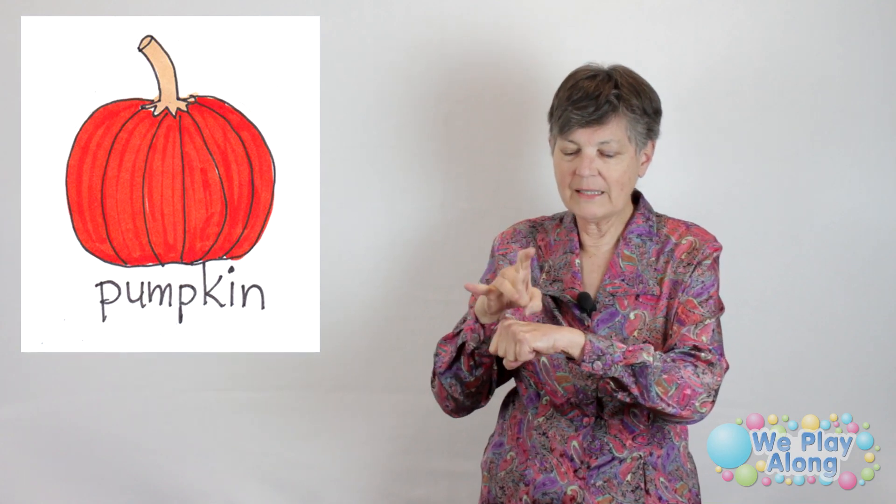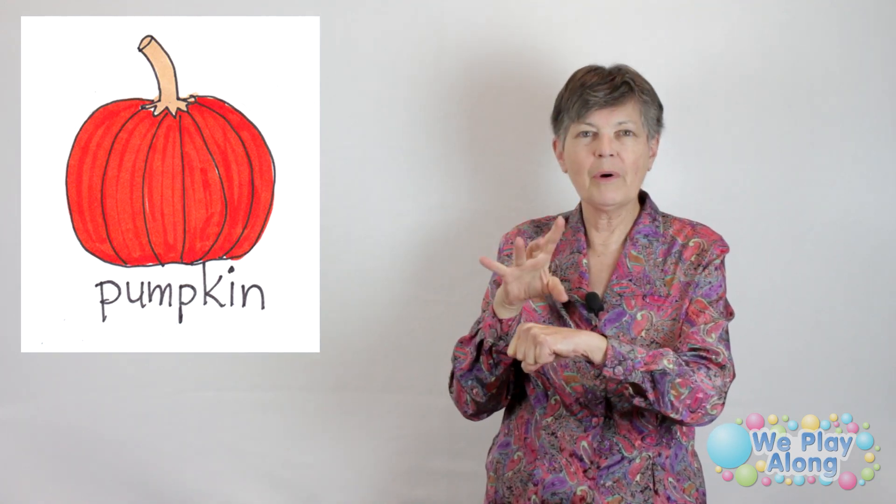Pumpkins — there's no real sign for the squashes, but for pumpkin, you make a fist like this and flick it twice. Otherwise it's the same sign as melon, which we'll do next week when we do fruits. But this would be pumpkin.